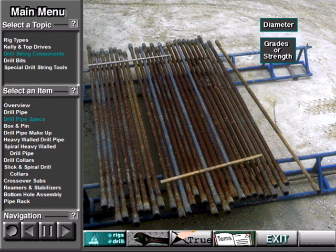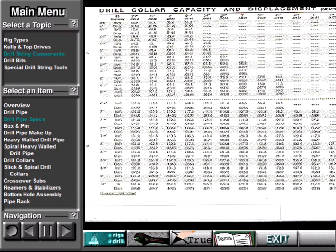Diameter, grades or strength, weights of steel, and length. The diameter, weight, and strength used depends on the size of the hole, the depth of the well, and the well properties. Here is a typical oil field tally book. Many of these have sections in them which show standard drill pipe specifications.